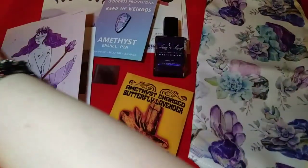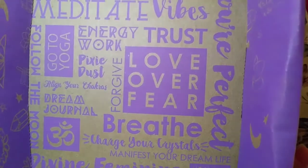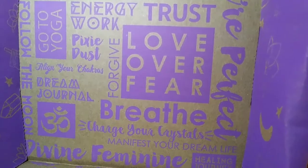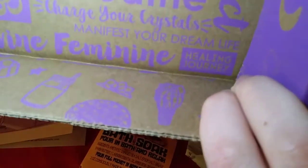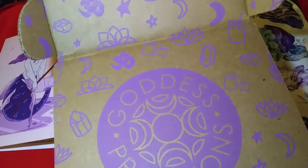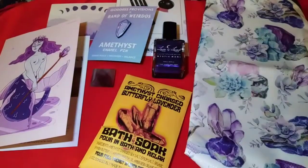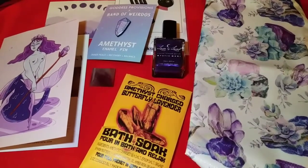The inner boxing is really cool — it has a bunch of sayings: self-love, positive vibes, meditate, trust, you're perfect, love over fear, forgive, pixie dust, dream journal, breathe, charge your crystals, manifest your dream life, divine feminine, healing journey. And of course the amazing logo with moons and crystals all around it. I love the artwork on this box and I'm always so impressed by how many items come in this tiny little box each month.